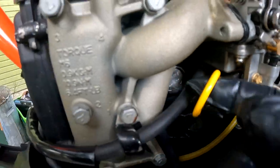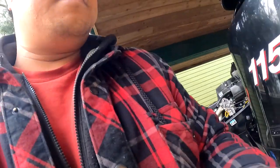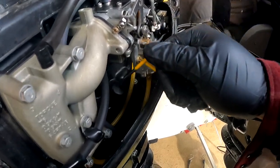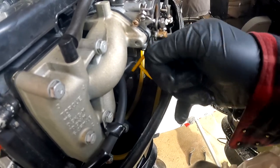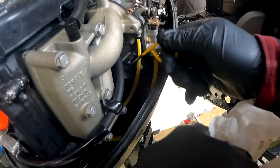So we poured about 600 milliliters. Let's go double check our level. The dipstick is located just on the starboard side. Let's get our rag so we can clean that out, pull it out, then get it back in there and check it. We're still not seeing anything down there, so I'm going to give it some more.